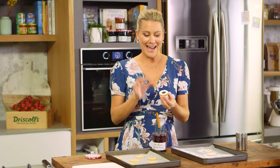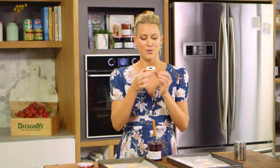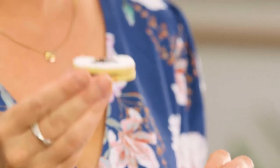Once the Sablé biscuit has the jam in it and it's been sandwiched together, this is in fact called a dodger. I need to make a few more of these, but before I do I'm going to have a taste of the first one — it always tastes better first. That's one seriously delicious biscuit!